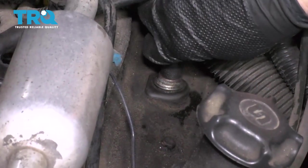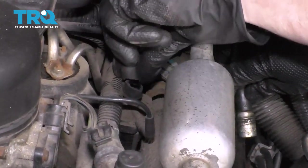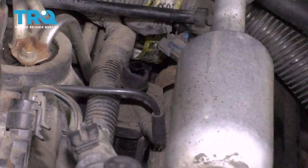After that, go ahead and grab onto it, give it a nice little wiggle, and draw it out of the valve cover. Then come over to this side, lift it up and off of here, and remove it from the truck.